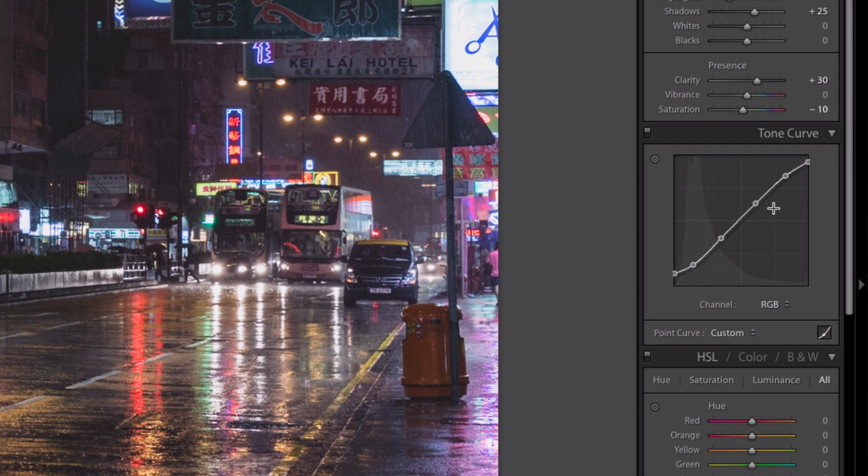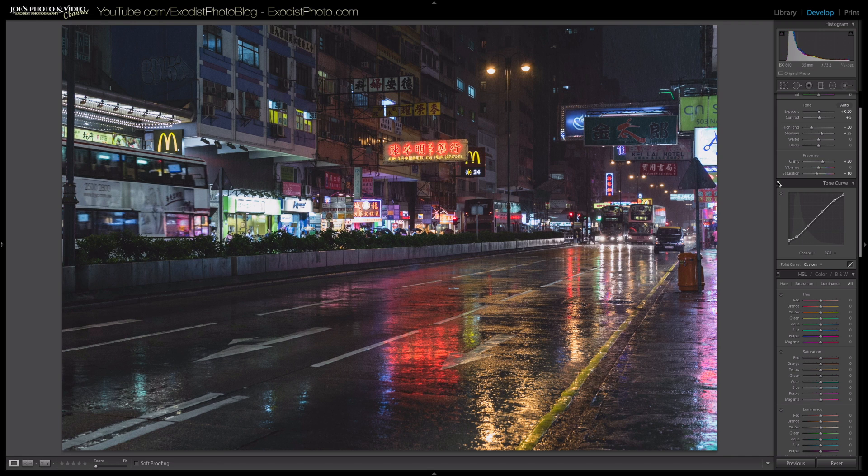Once that's done, I'll toggle this tone curve on and off so you can see the difference it makes. This adds a real matte look — more cinematic — because a lot of the older cinematic film stocks don't crush the blacks too much, since that would look over-saturated on screen. It looks pretty nice.